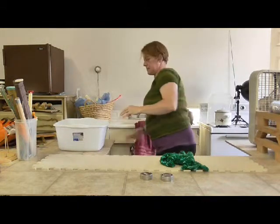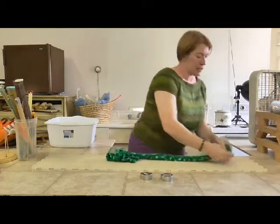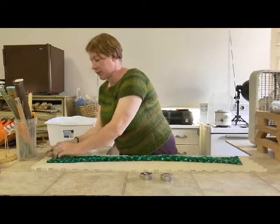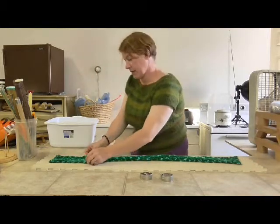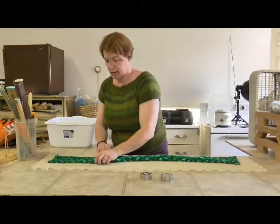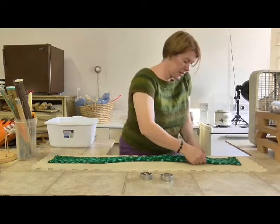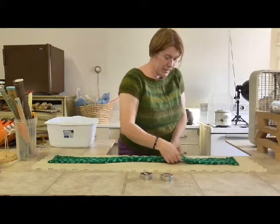Now I'm going to lay it out on my knitter's blocks. The ends kind of want to curl up and I don't want that. Blocking will not prevent this from happening again, but until it's washed again it should stay exactly the way you block it. I don't know how much of that curl it will take out, but I'm hoping it will take some out.